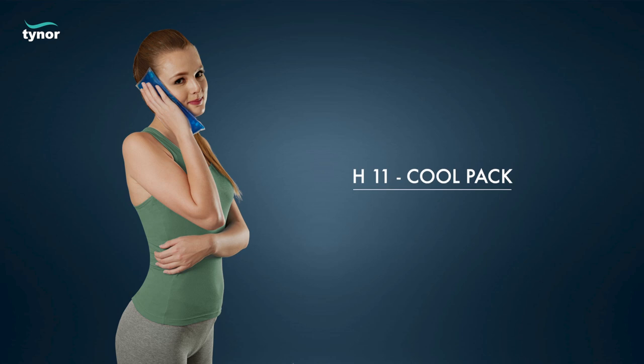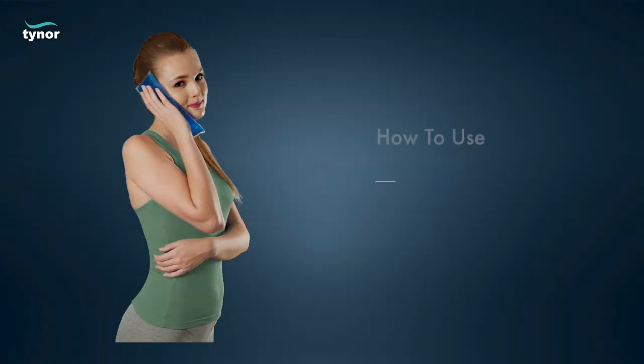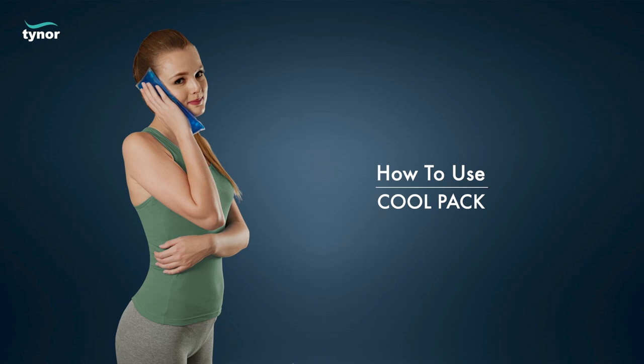Here we will discuss how to use the cool pack. The cool pack is available in universal size.